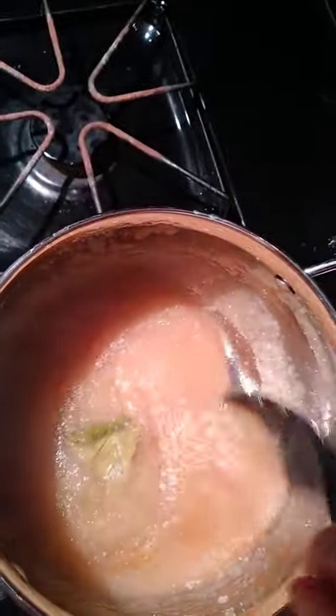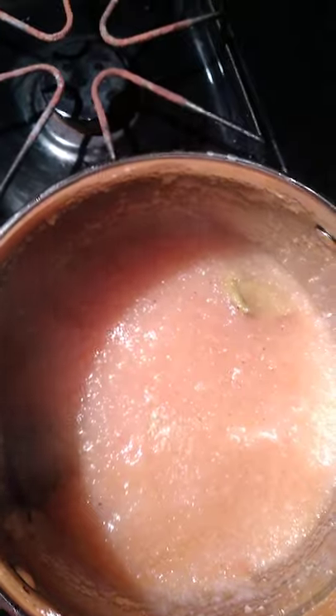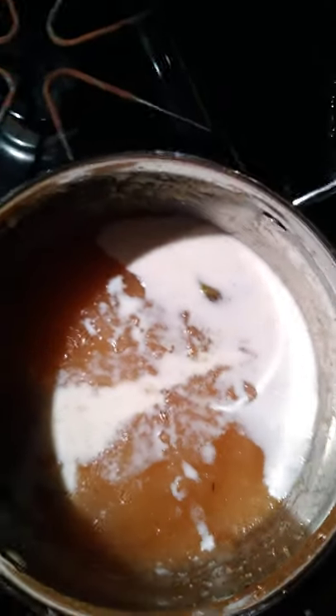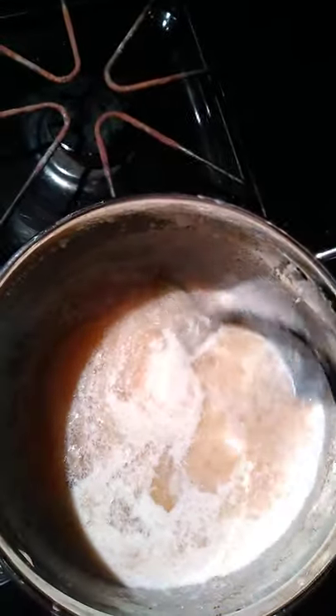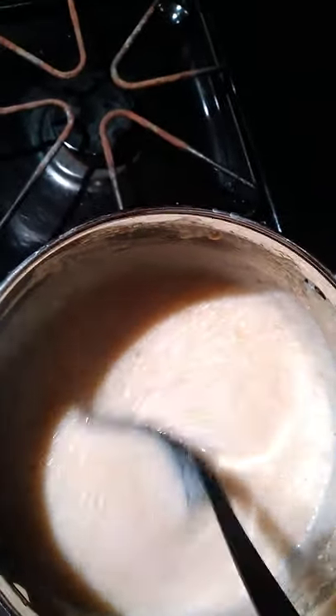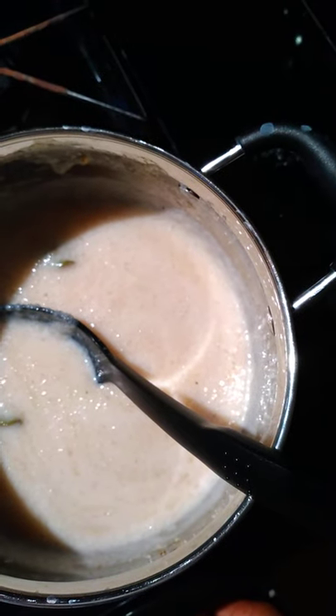Now I'm going to add my powdered milk. With milk and all of these ingredients, you add as much as you want to suit your taste. I've added the milk and I'm stirring it in nicely and gently until it's all mixed into the musha cassava. It smells really nice. I'm going to turn the stove up just a little bit so it starts boiling again.